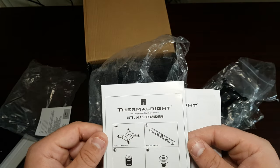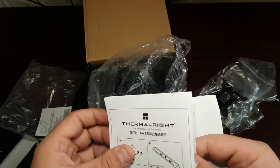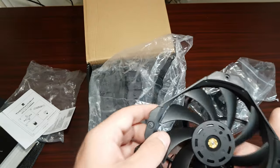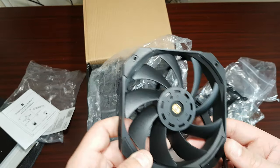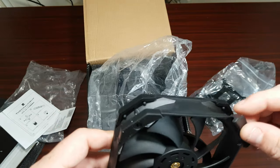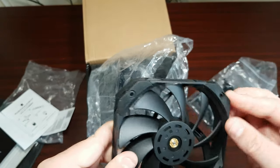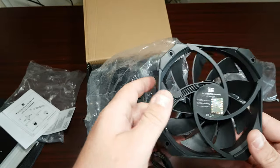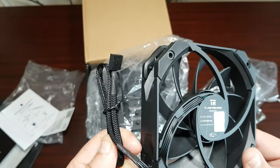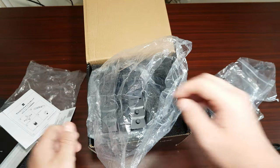So what they've done is they've revised it for the 20th Anniversary and just included the 1700 bracket to fit the CPU — that's what I'm assuming. We've got these rubber standoffs here to stop vibrations while it's attached to the air cooler itself. It's a nice looking fan — 1850 RPM, has sleeving which is beautiful, and it is four-pin PWM.